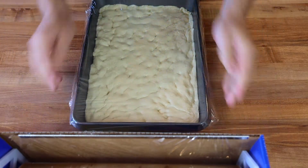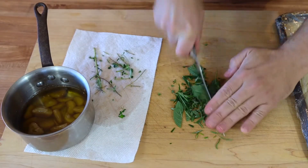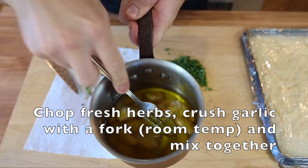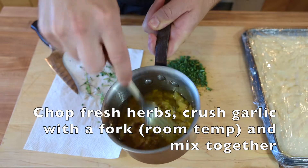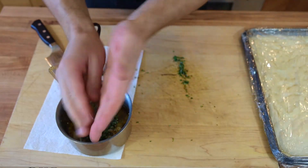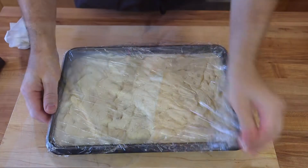Now we're going to finish our garlic oil. I'm chopping up some herbs from my garden — I have sage, rosemary, and thyme — just chopping them up roughly. I'll use a fork to smash those garlic cloves; they're nice and soft, nice and sweet, really delicious. Then I'm adding those herbs right to that oil, and that's going to be the topping for the bread. It is super flavorful and delicious.